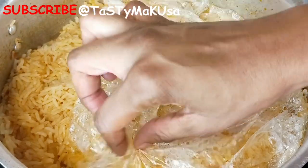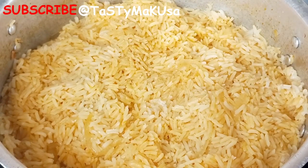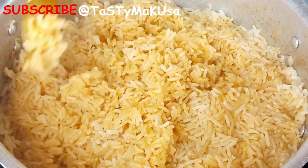Voila! You have your boulay, lo soya boulay, perfectly done. When the rice is not sticky, it's cooked properly.